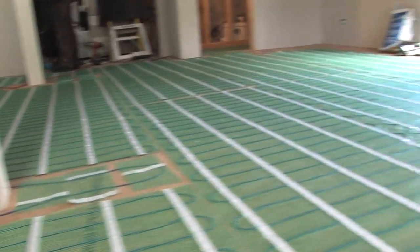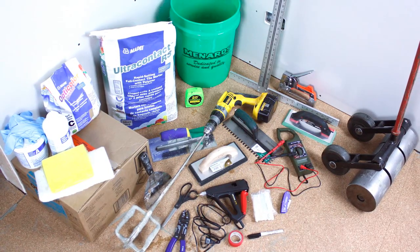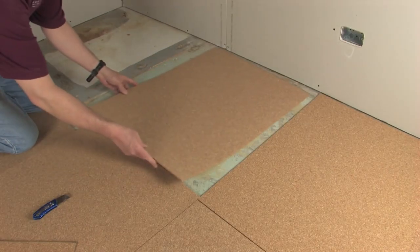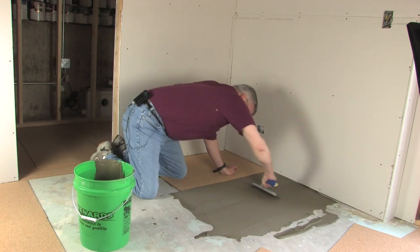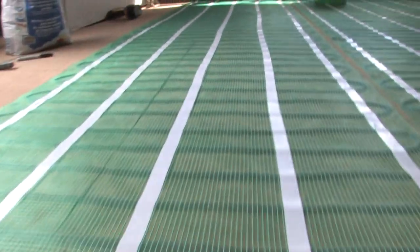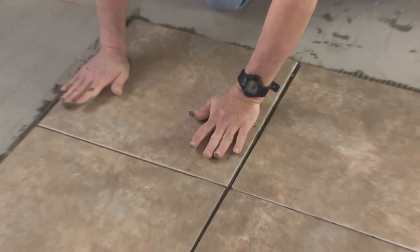Hello, I'm Scott from WarmlyYours and today we're going to be installing electric radiant heat on a concrete slab. Here you can see some of the tools that we'll be using. What we're going to do is put the cork over the concrete slab with thinset, roll it out onto the floor, and then cover those rolls with thinset and tile.